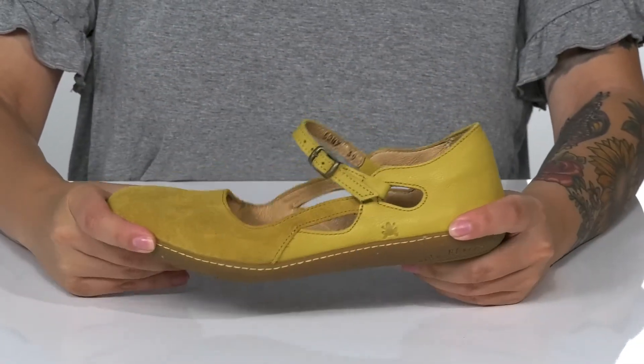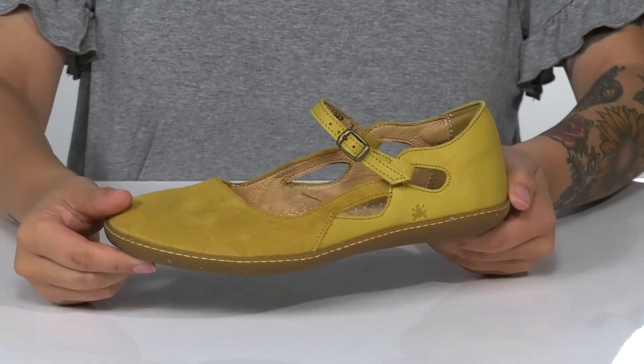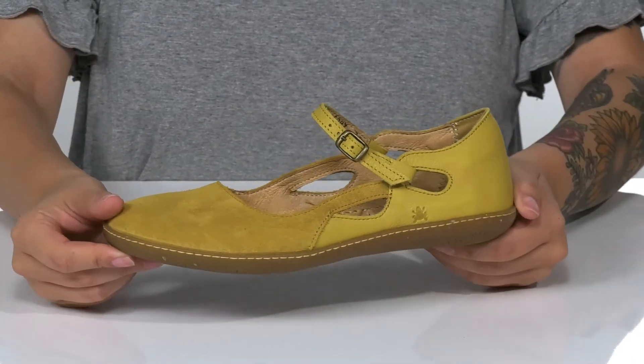There is flexibility for an easier stride. Underneath is lightly textured for traction, and I think these would pair very well with a long flowy skirt.